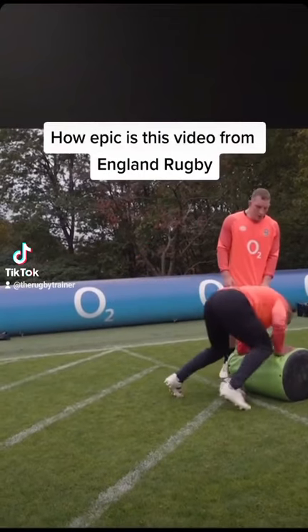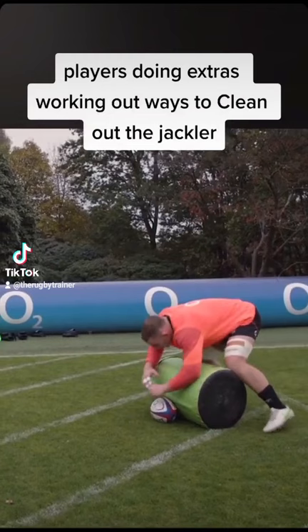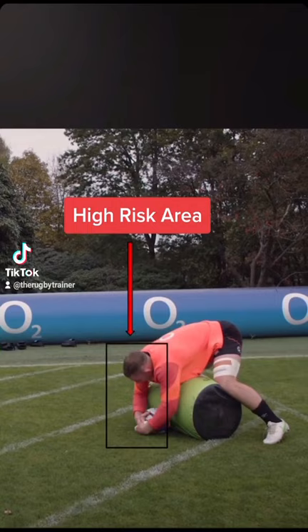I absolutely love this video from Sinclair and Sam Underhill from O2 England Inside Line. What I love so much about it is that they're both working out together the best way possible to clean out the jackal.